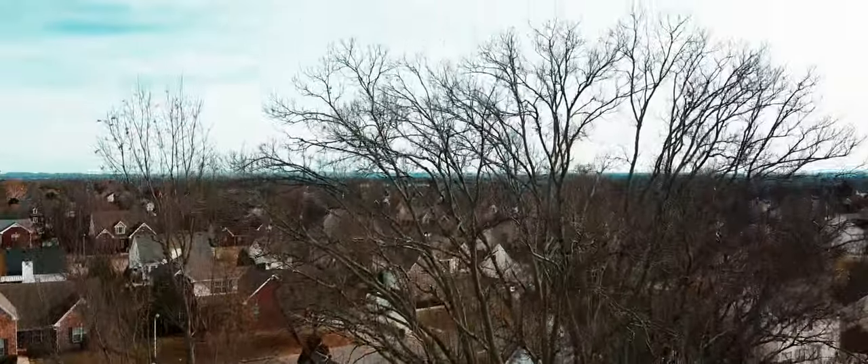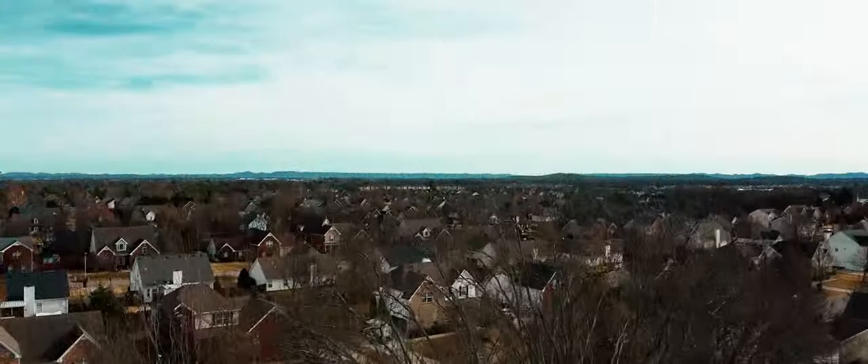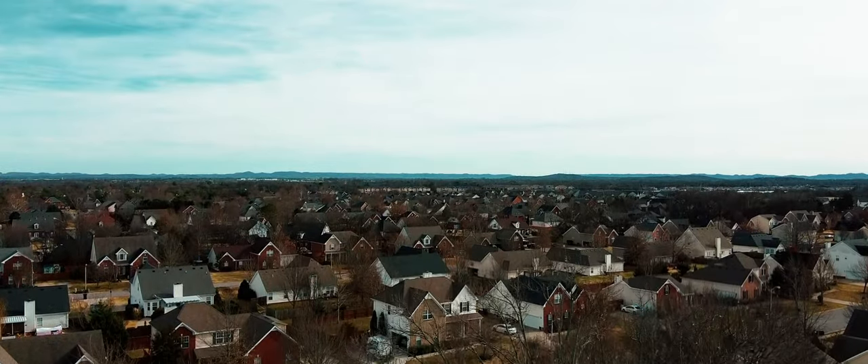I've been interested in drones for a long time, but I've really held off. Last year about this time, I came really, really close to getting a Mavic Air. I did a lot of research, looked at a Spark, at an Air, at a Pro, and other things. I thought the Air was about right. Came so close to pulling the trigger on one, just wondered how much I would actually use it.